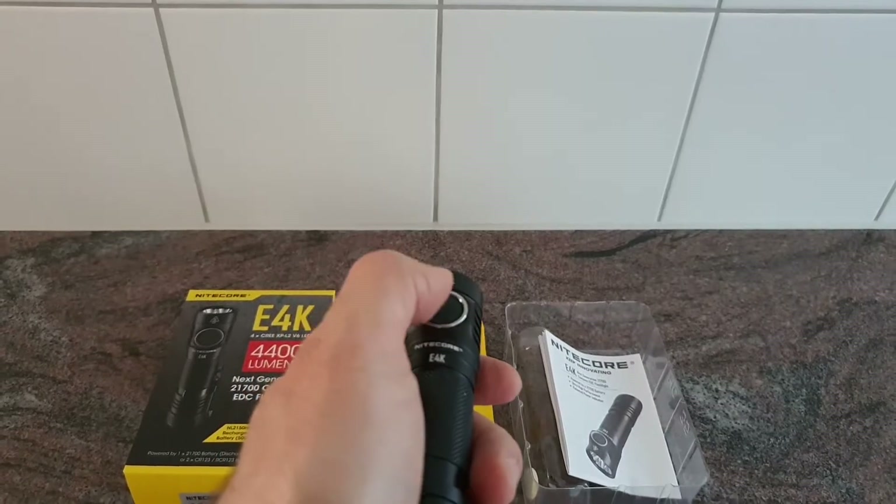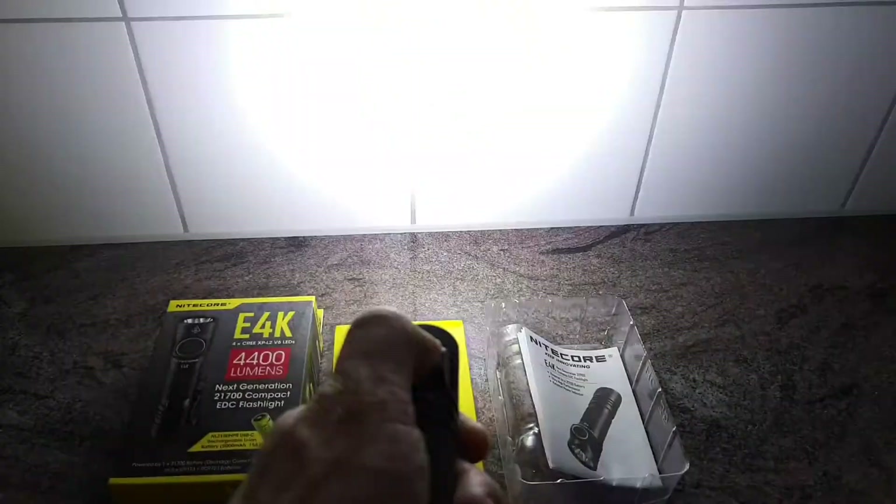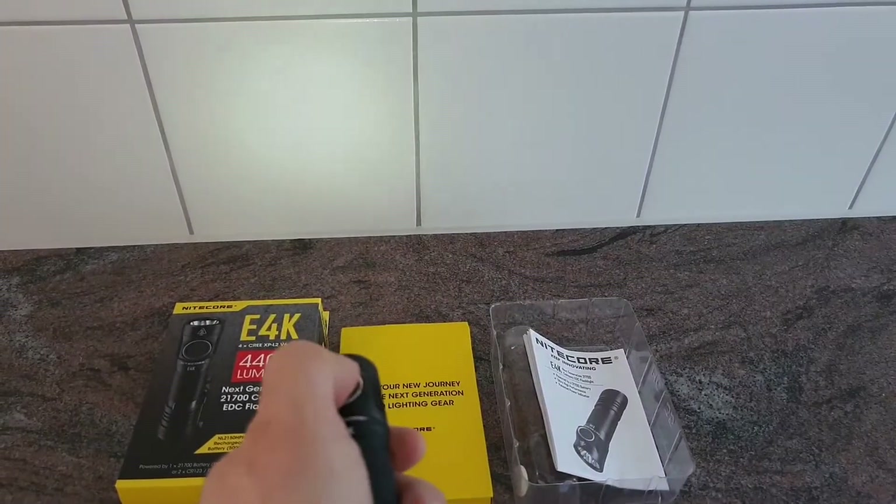When the light is off, press and hold the switch and you go through the different output levels. To access the turbo, press and hold the switch when the light is already on.